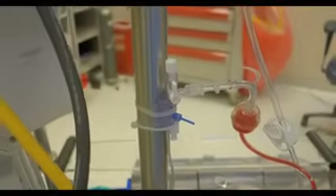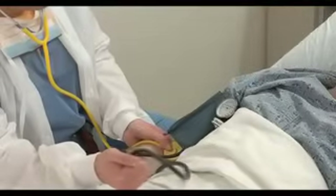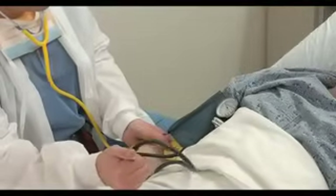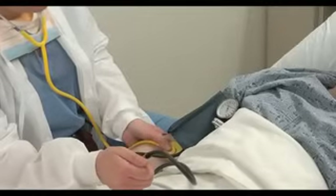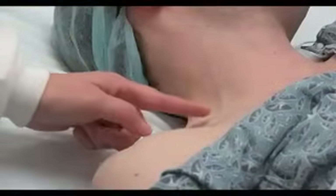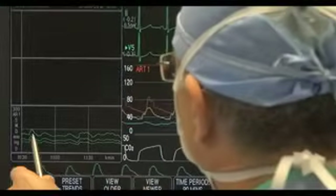The use of a pressure transducer is indicated when continuous and precise measurements of clinical hemodynamic pressures must be obtained. For example, a pressure transducer can be used to monitor intra-arterial pressure when measurements obtained with a non-invasive blood pressure cuff would be too infrequent, or it can be used to monitor central venous pressure when the results of physical examination would be too imprecise, or when following trends is deemed useful.